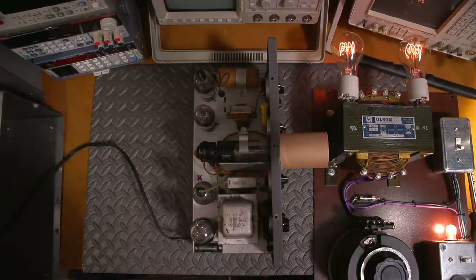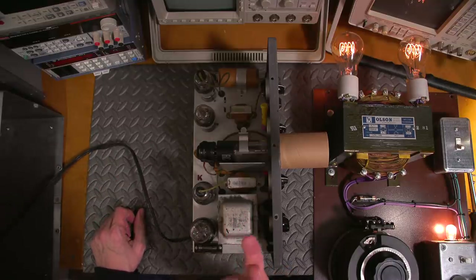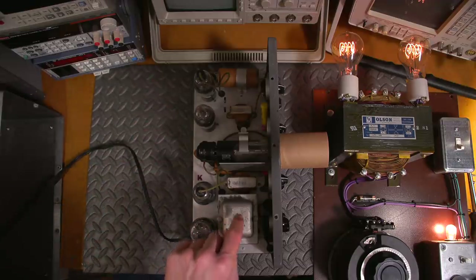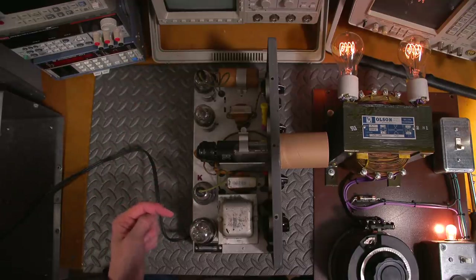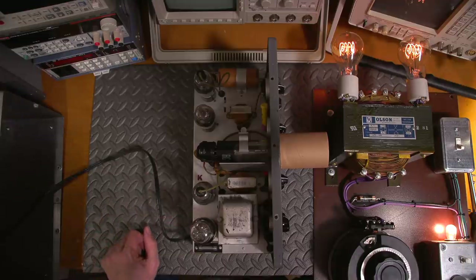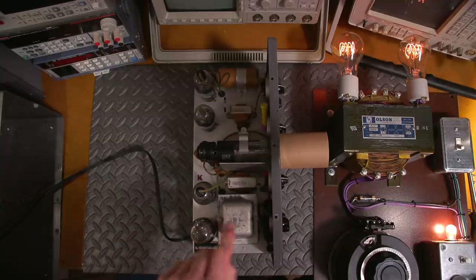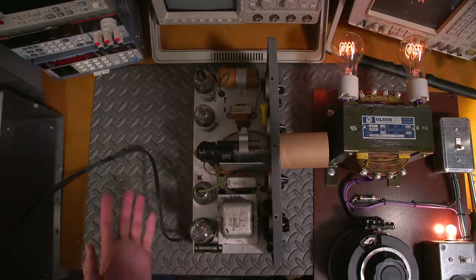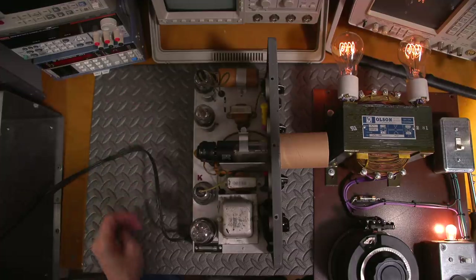For those not familiar with the setup: this is a power transformer — the AC line cord goes in, and it gets stepped up and stepped down. The filaments in the tubes run at 6.3 volts, so there's a winding that steps line voltage down to 6.3 just to light the tubes. This rectifier tube has its own separate 5-volt winding, because there's also high voltage AC on that tube.